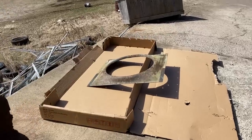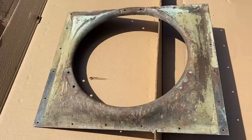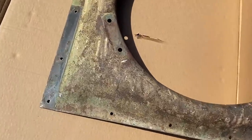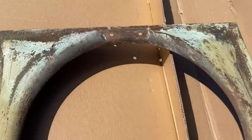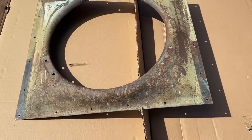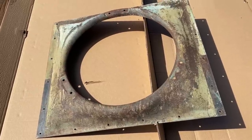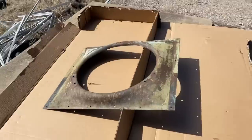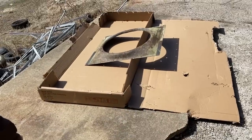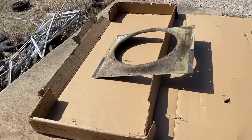I want to keep this thing exactly like it is, so that's why I picked up this can of lacquer. I'm just going to spray it and seal in all that beautiful goodness. I got it outside where the ventilation is good, and I'm hoping that when I spray this on, it's going to pop and those colors are going to come out even more, like it did when we washed it off at the car wash.